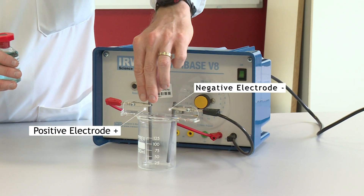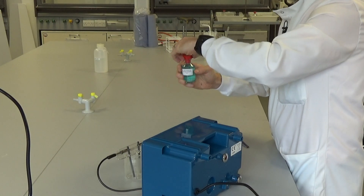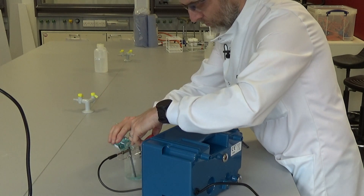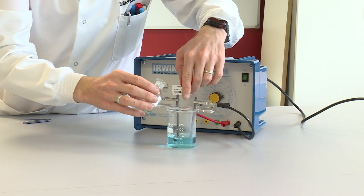I can then add my copper chloride solution to the beaker. You can see the copper chloride solution is a blue coloured solution because of the blue coloured copper ions that are in there.